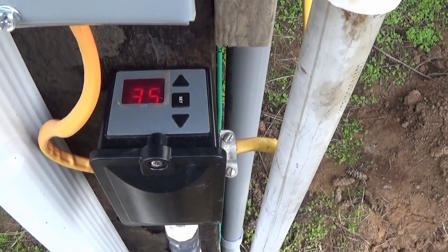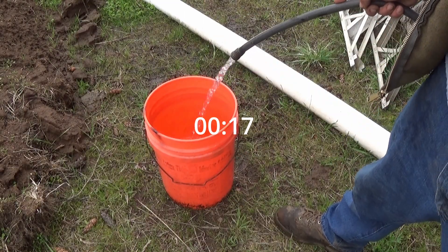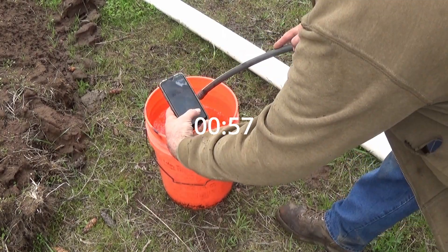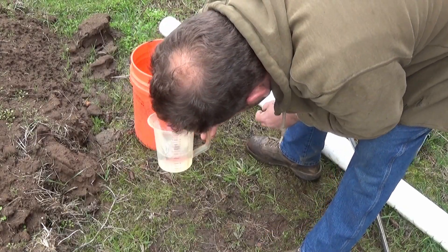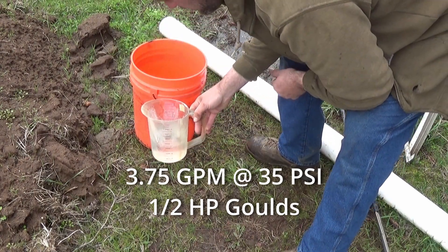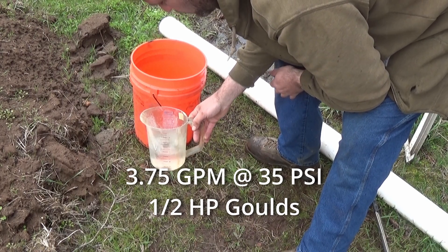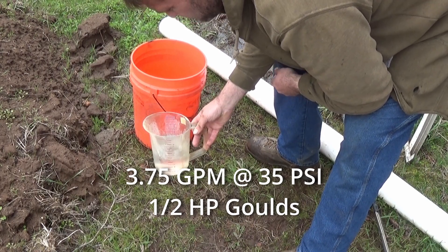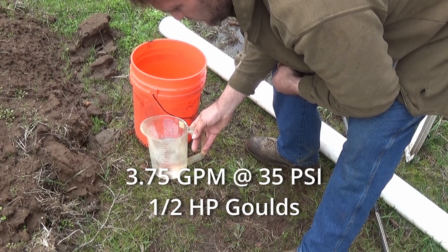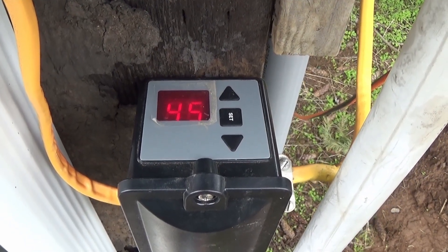We're holding at a good 35 psi. We're at three and a half and just about four cups, so we're at three point seven five — three and three quarter gallons a minute at 35 psi for the half horse pump. 35 psi is a decent working pressure. You can run things at 35, but we're only getting three and three quarter gallons a minute, so we can't run much. Now let's try the same test at 45 psi.